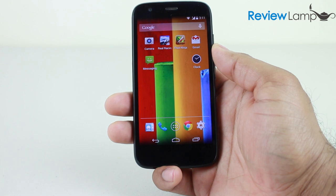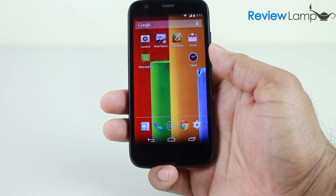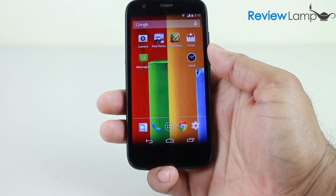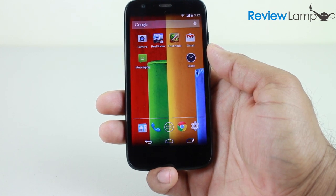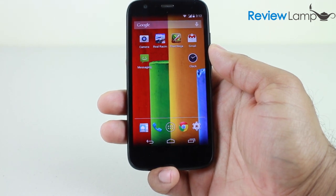Today we're going to be reviewing the Motorola Moto G. The unit we're looking at today is the 8GB version, but it's also available with 16GB of storage. The most unique thing about the device is its price and the way it's being sold — unlocked in most parts of the world and off-contract for $179 for the 8GB version in the US.